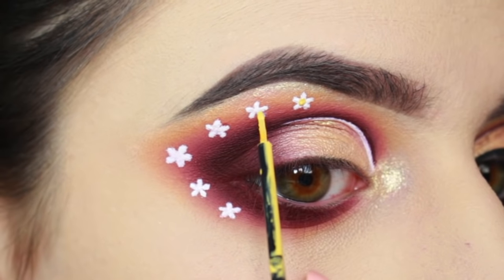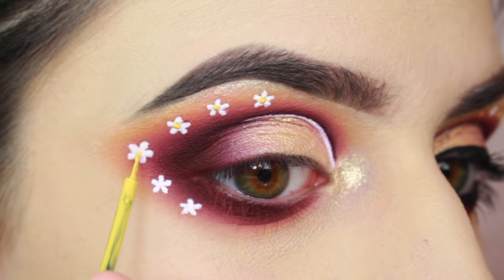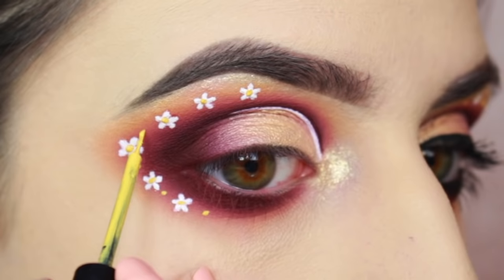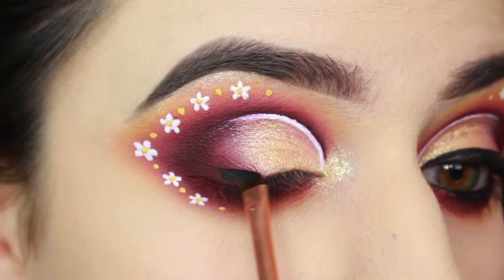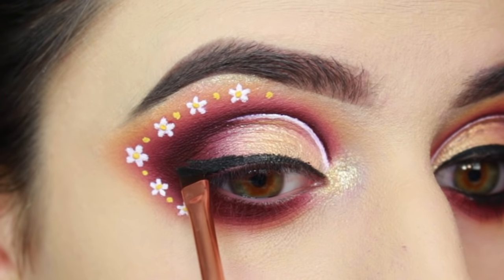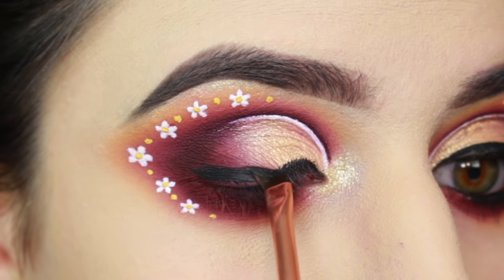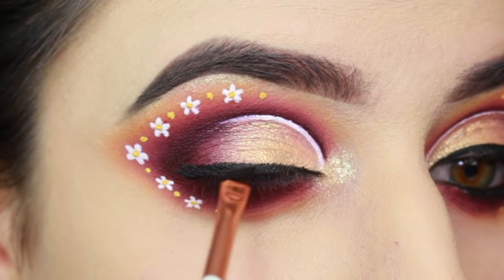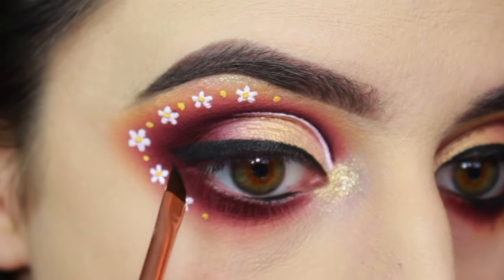I'm using NYX Halo Eyeliner for the yellow center of the flowers, and also adding little yellow dots between each one just for some extra decoration. Once I'm done with that, I'm adding eyeliner on my upper lash line. I'm using a Dose of Colors Eyeliner Brush and another one of their cream colors — this one is black and it's called Shady — and I'm also putting it along my lower lash line.